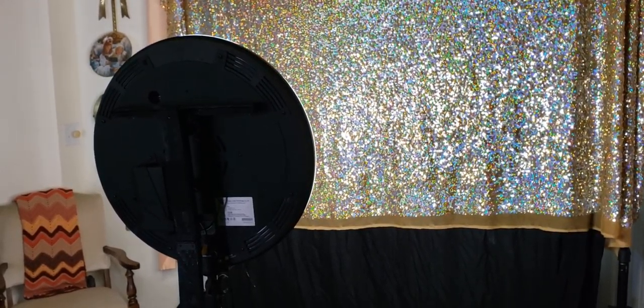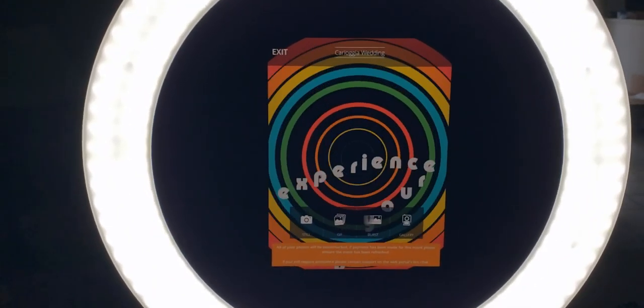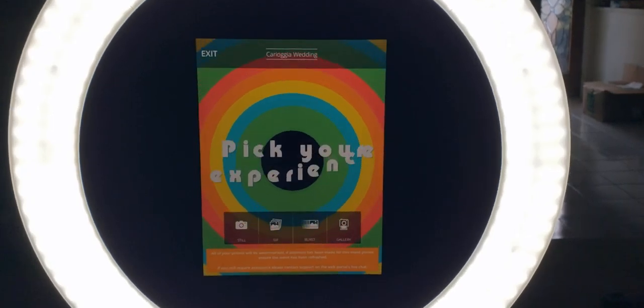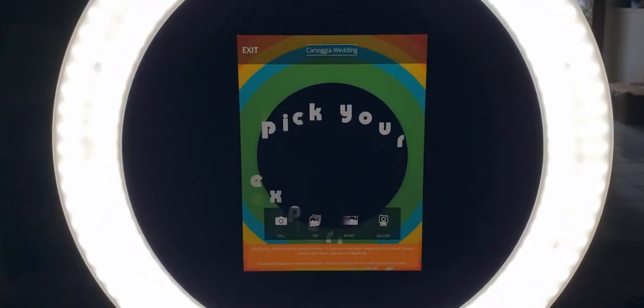When the guests enter the booth, this is what they're going to be greeted with. The homepage has different types of templates that can be customizable, but usually the flashier ones look better, so guests can be greeted with something eye-catching.